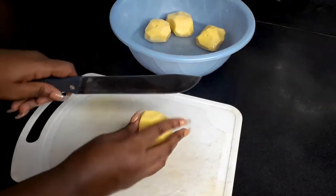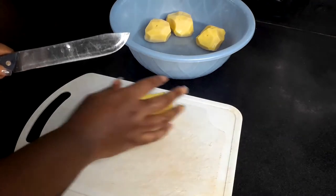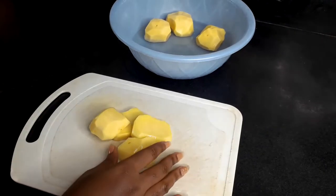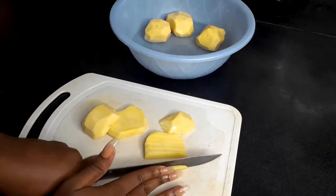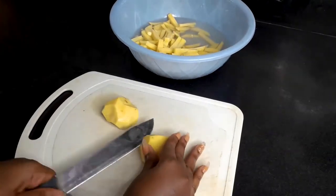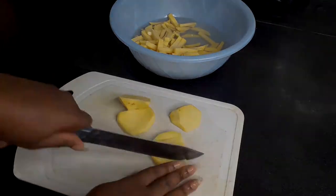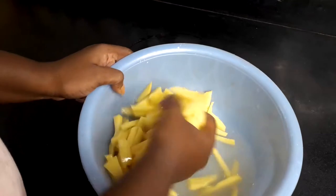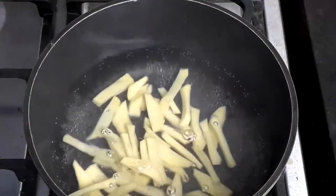I have already peeled the potatoes and I'm cutting them. I wanted to use these for potato chips, so I already cut them in the chip shapes, so that the moment I remove them from the freezer I just throw them in and fry them. You can cut them in any shape you want, and I washed them in water because I didn't want them to discolor, so whilst you're cutting them we put them in water.